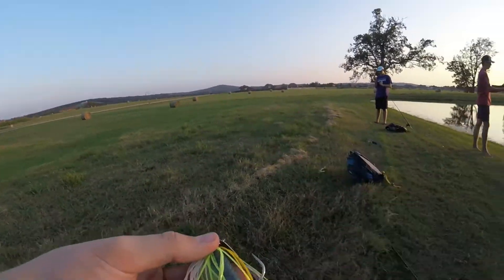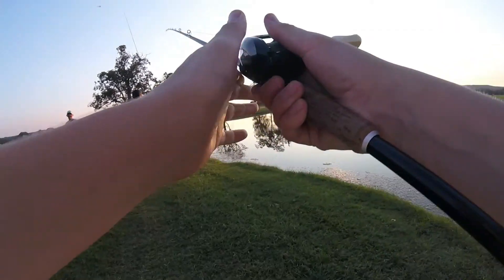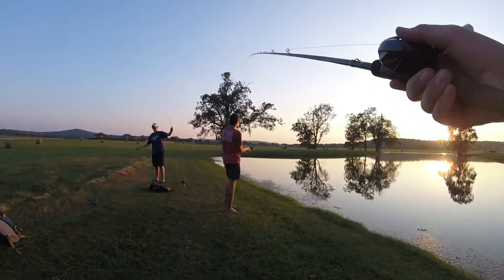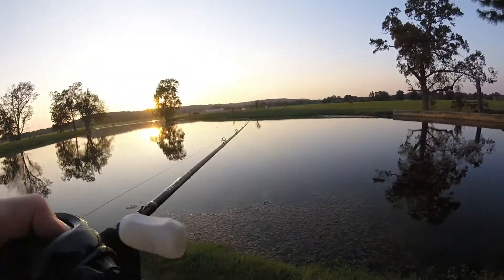Oh yeah, look at that succulent little chatterbait ladies and gentlemen — it just looks perfect. That does look good, it looks so good. A little succifying.